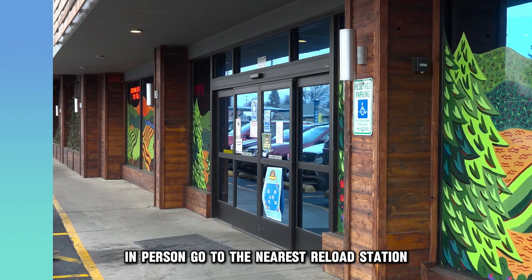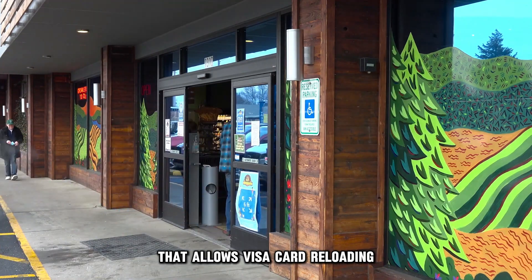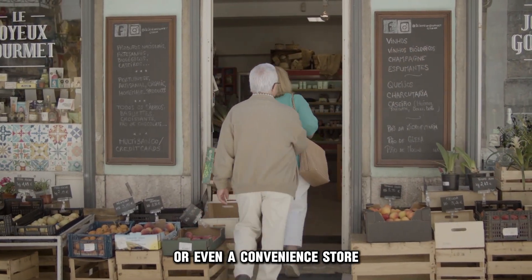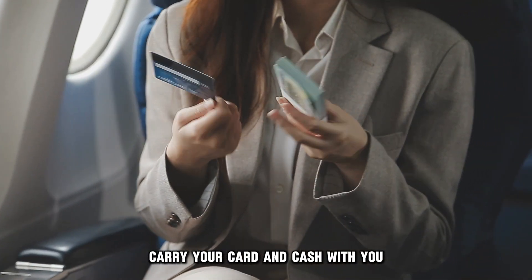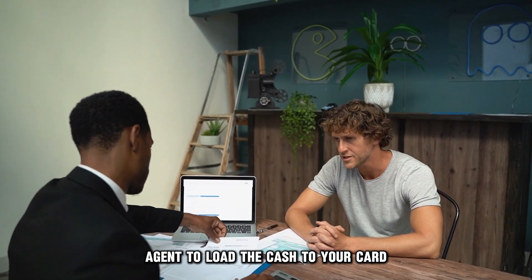In person: go to the nearest reload station that allows Visa card reloading. These can be a grocery store or even a convenience store. Carry your card and cash with you, and request the customer service agent to load the cash to your card.